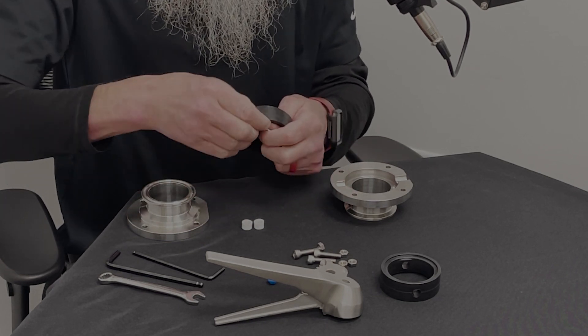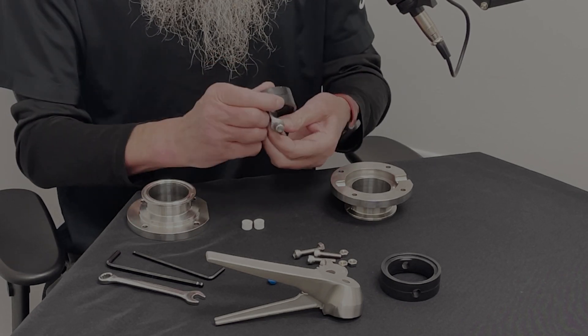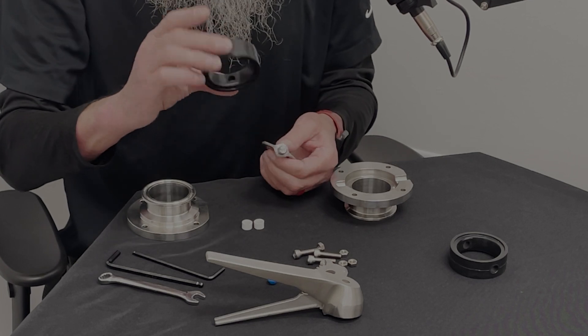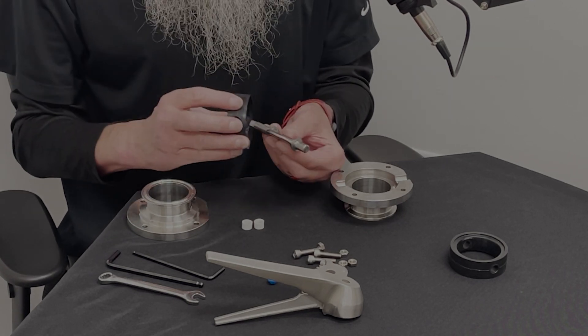Simply stretch it over and it slides right off like that. We've got our new one here — it's the same on both sides, so that orientation does not matter.